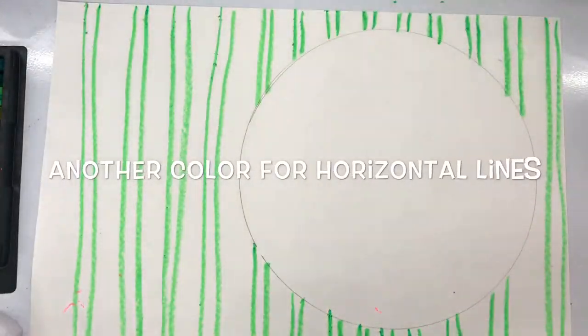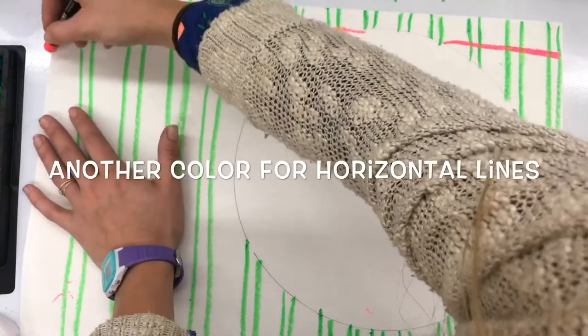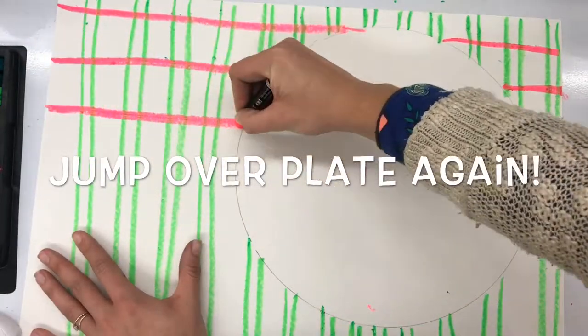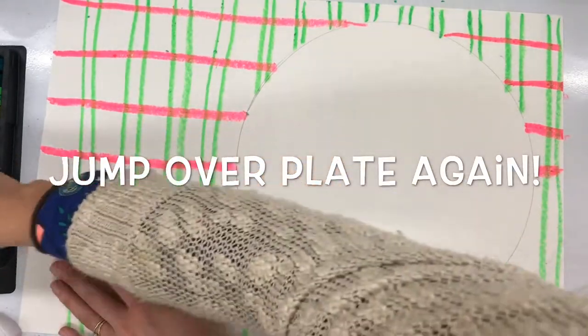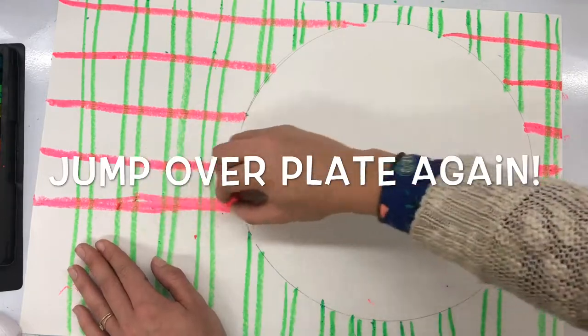Make sure you jump right over, pretending that your lines would continue right underneath that bowl or plate, just as if you placed it over top. It's kind of a little trick and an optical illusion — it tricks your eye into thinking there's a plate there. Then I'm going to do the same thing but horizontally with another color, making horizontal lines, jumping right over the plate and continuing on the other side.